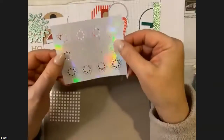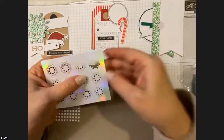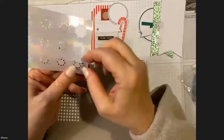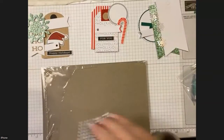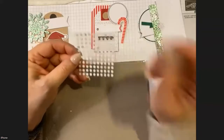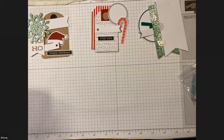They gave us some more of the iridescent snowflakes and we're going to use three of those on tag number three. The last thing they have are just little adhesive dots — I always use my own adhesive, but you can certainly use them. That's everything out of our package and we're all sorted already — we've gotten very efficient at this process!